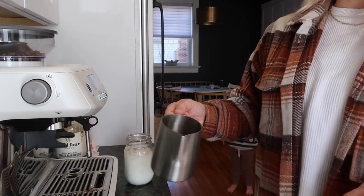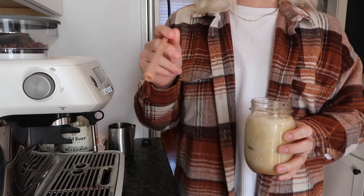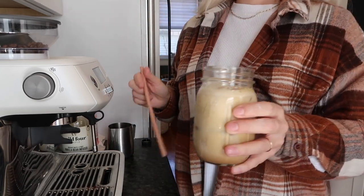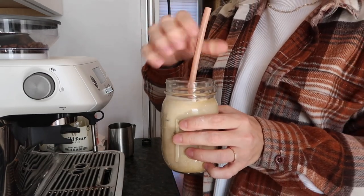And then I just kind of swirl it. Okay, I think my camera might have cut me off but I just pour it over the milk — iced latte, so good. I have not forgotten how hard it is to film with two kids — this is crazy.